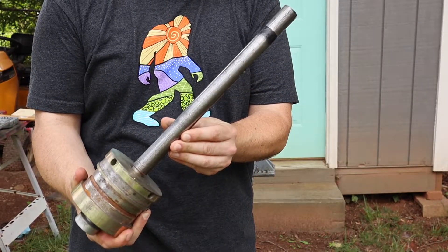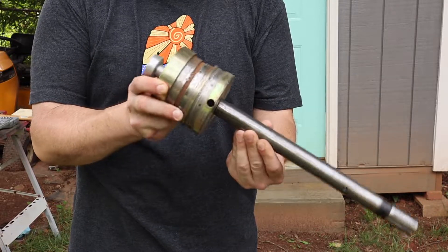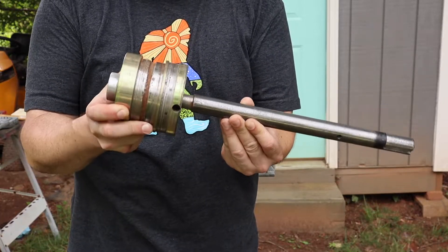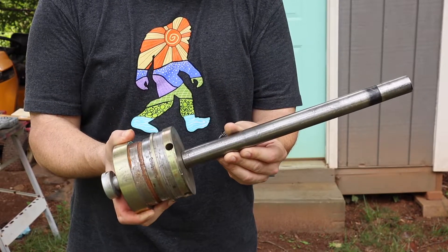That shaft is machined out of, I think, maybe 1144 — some sort of stress-proof steel. It has a 20-millimeter end to match these dies that I bought at Harbor Freight before they took them off the market.